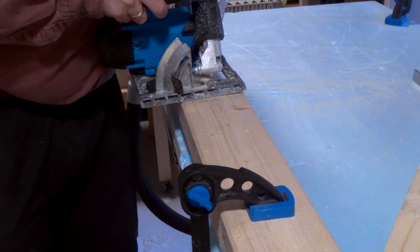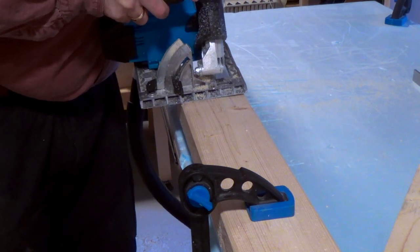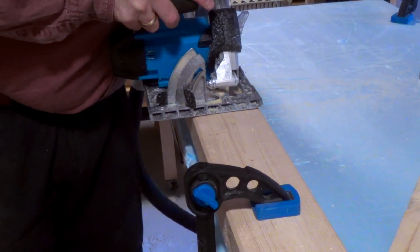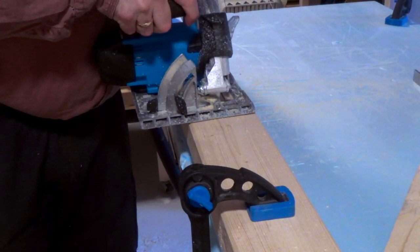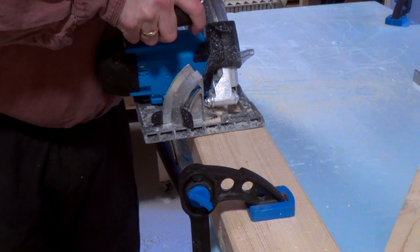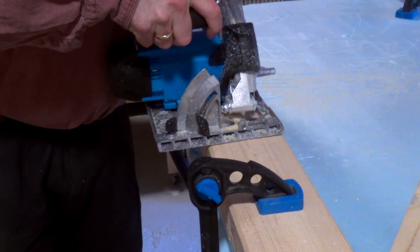Another deal breaker with this saw is that it is vastly underpowered. It kept stalling on me again and again — and we are talking cuts in soft construction fir timber here. Listen to that motor; it's struggling so much, it's painful to listen to. And this is on a fresh battery.